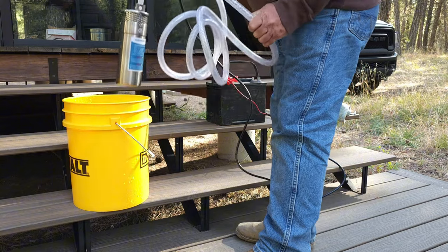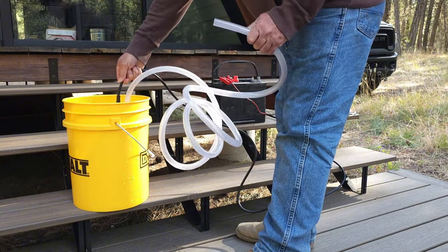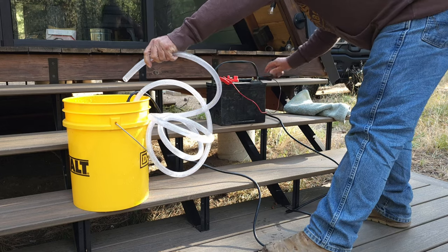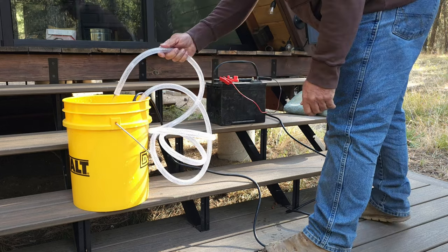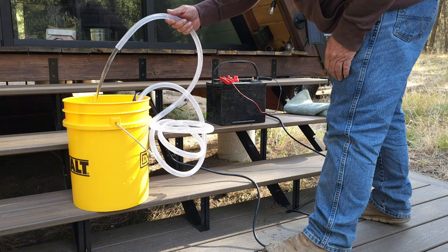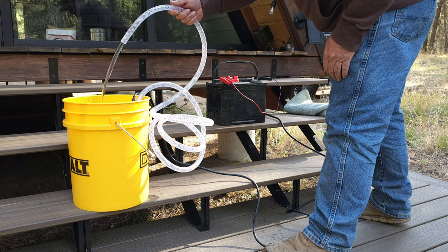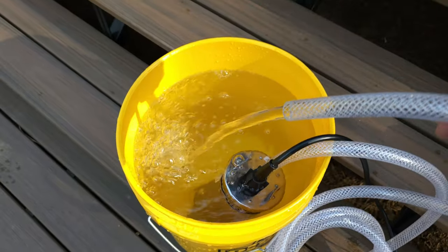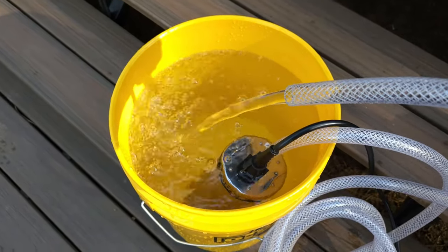Let's drop this thing in the bucket and see what happens. Go ahead and connect our battery. Seems to be some decent flow — running pretty good there.